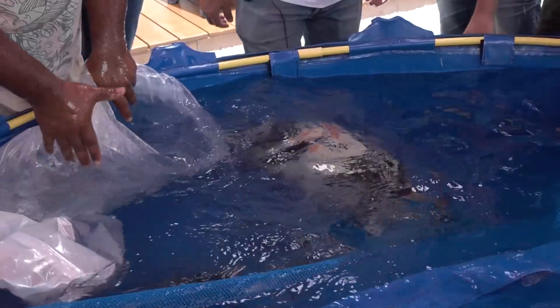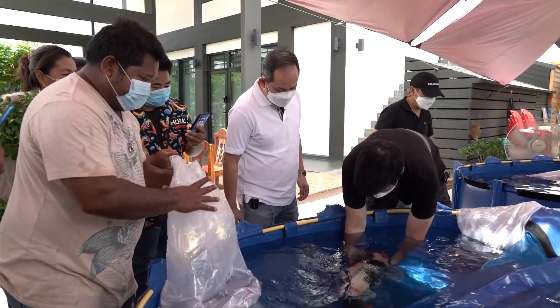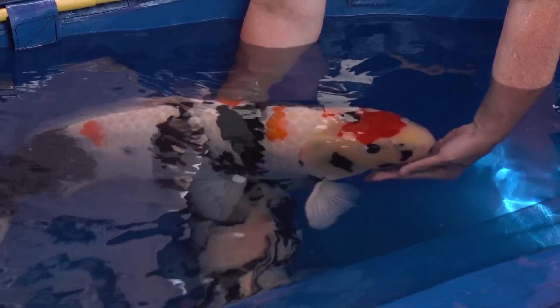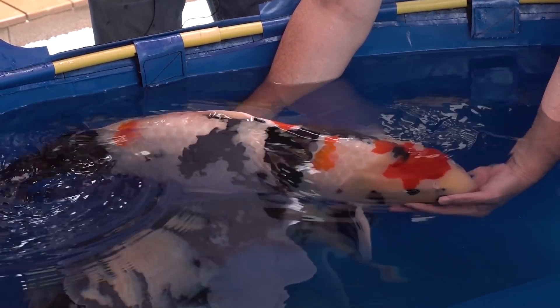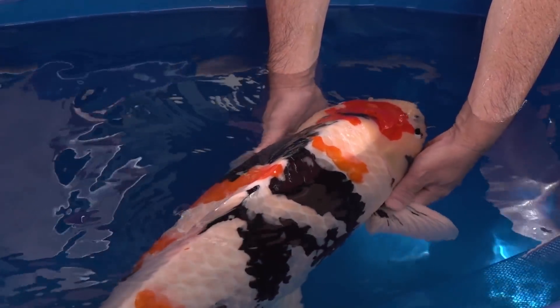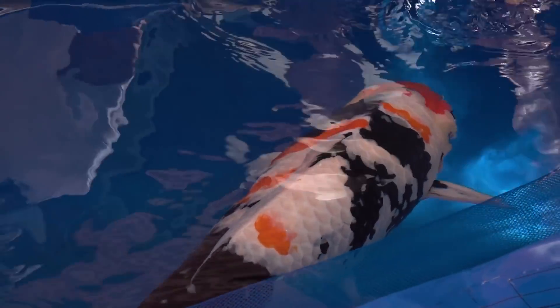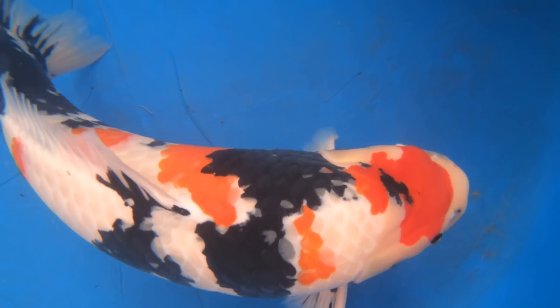Oh, it's beautiful. Let's go a little bit. Oh, it's beautiful. Look — it's beautiful. It's 82. And then you can see it. Look at this. Oh, it's beautiful.